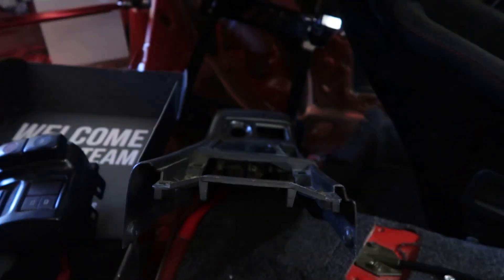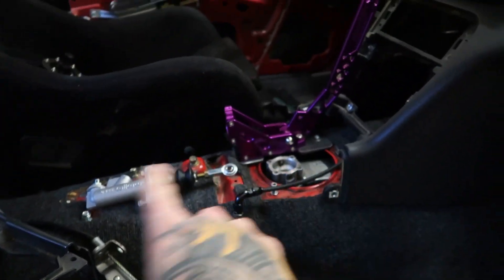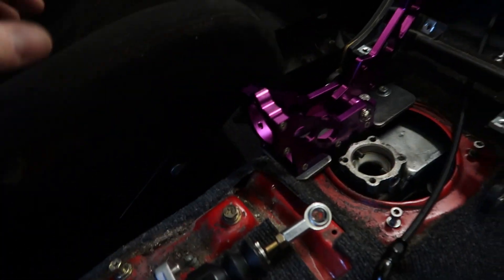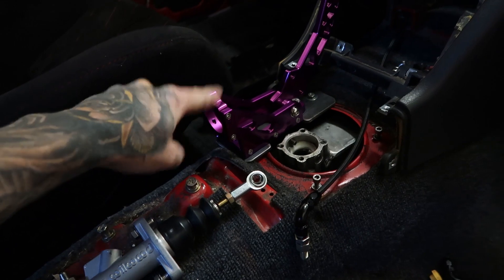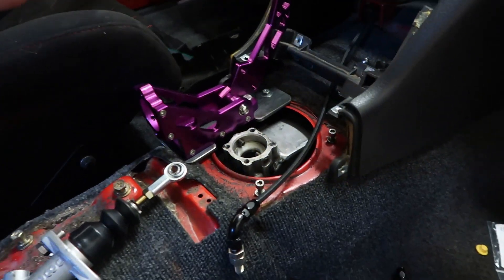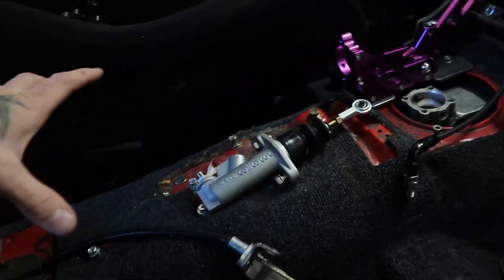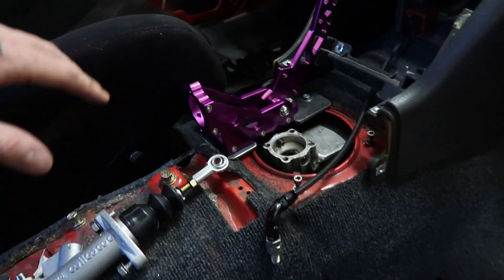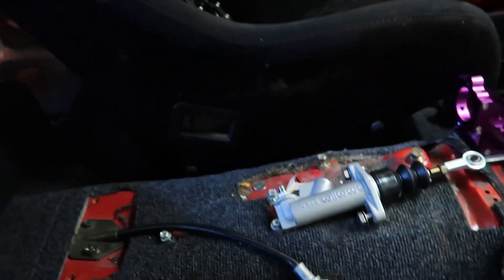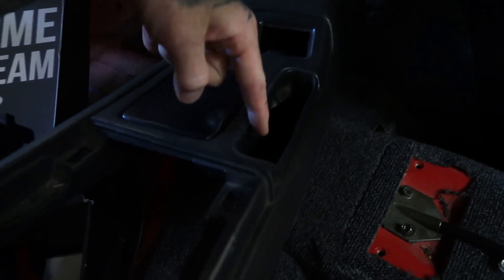We have the OEM center console to cover up all this mess. I need to get it to fit over this, so I have it kind of disassembled and I've been fitting it over and seeing where I need to cut. We want to utilize that center console still so it cleans up all this mess. I want to trim as little as possible to make it fit, and I think it's actually going to fit pretty well. This part of the hydro I think is gonna fit right up through the e-brake slot.